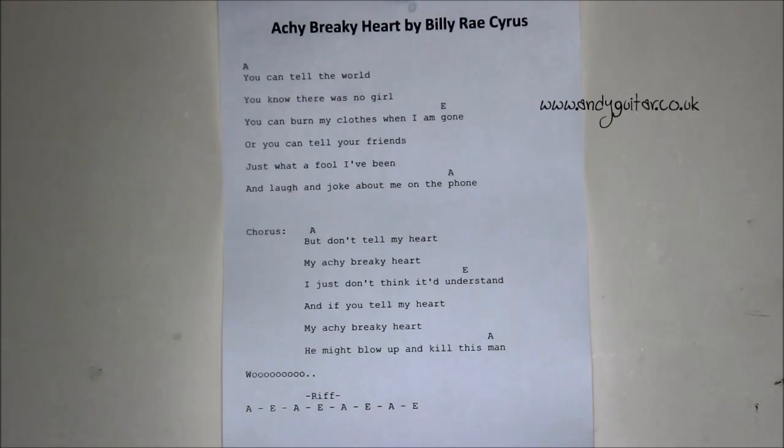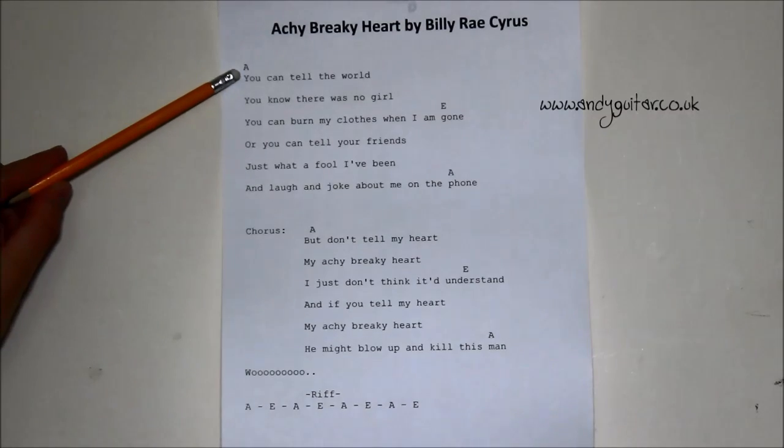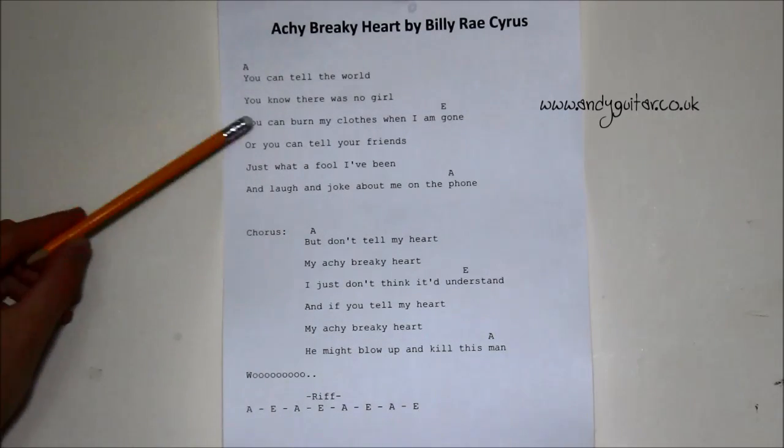Here we are looking at Achy Breaky Heart by Billy Ray Cyrus, which I searched for by putting the title and 'chords' into Google — this was the first result from a well-known tab forum site. This is in the songbook style: we've got the chords written and then the lyrics written underneath, and we don't have bar lines. That brings into question how long the A chord lasts, what strumming pattern you should use, and how you're supposed to play on the beat. This can be seen as the simplest way to write down songs, but there are a couple of pitfalls.